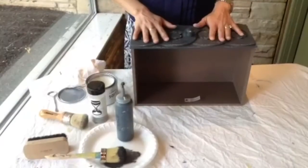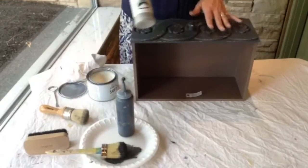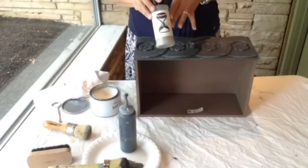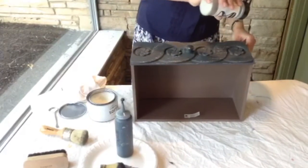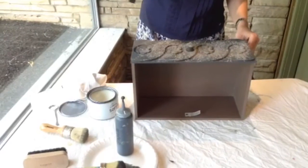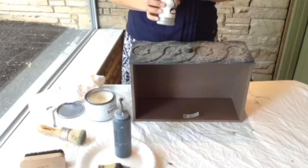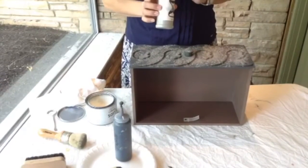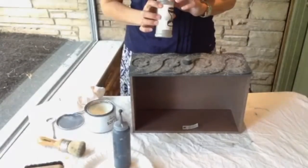Our wax has tacked up a little bit — it's just sat here for a minute or two. Now we're going to take our aging dust and sprinkle it generously over the surface. We just pop the top open and sprinkle the dust on here, and that's it. Now we're going to let that dry for about 15 or 20 minutes and we'll come back and buff it — and that's when the really cool stuff happens.